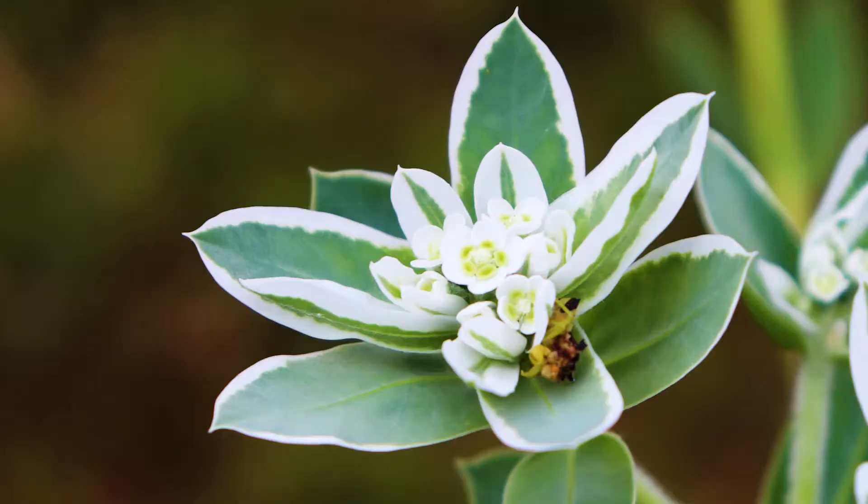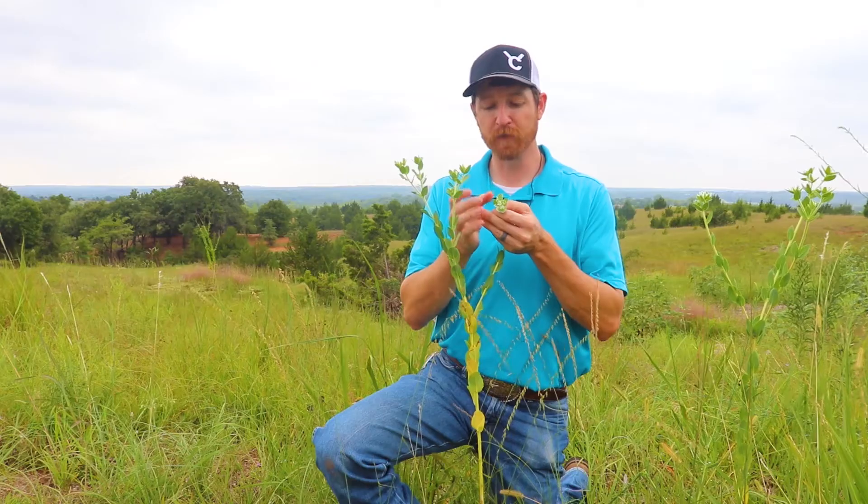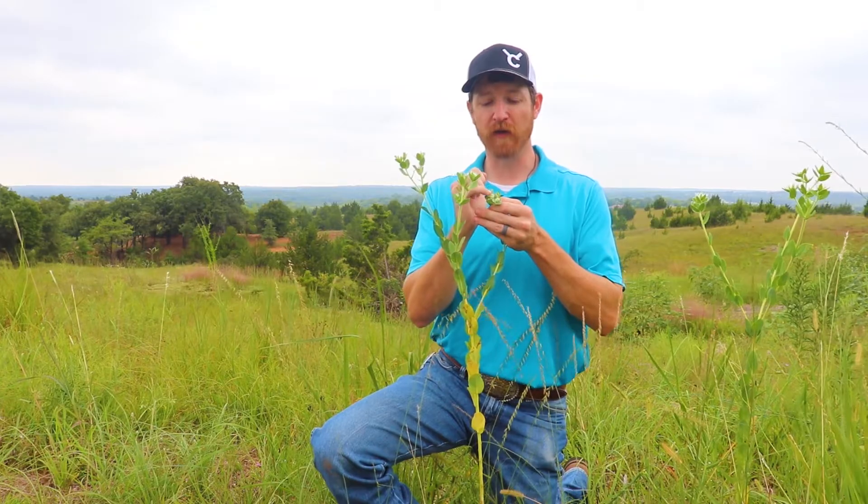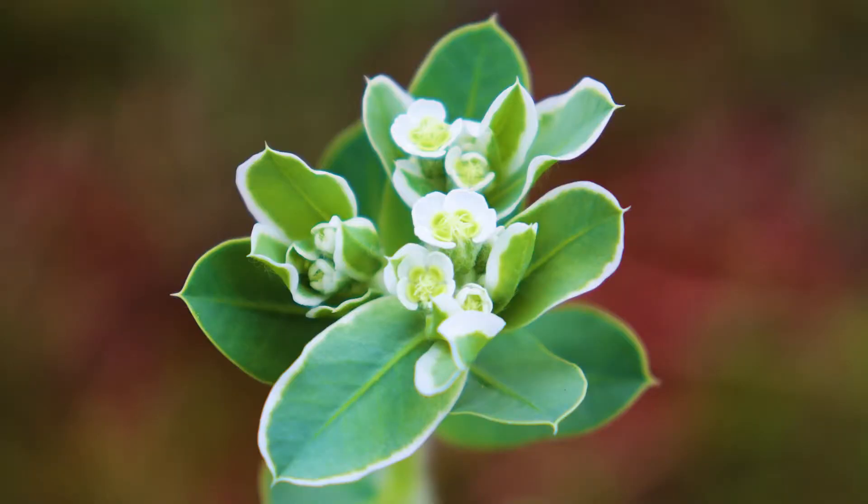For wildlife, pollinators really enjoy these really small flowers. Once they mature, they'll get these little globes that will come out of those flowers. It's pretty interesting to see.